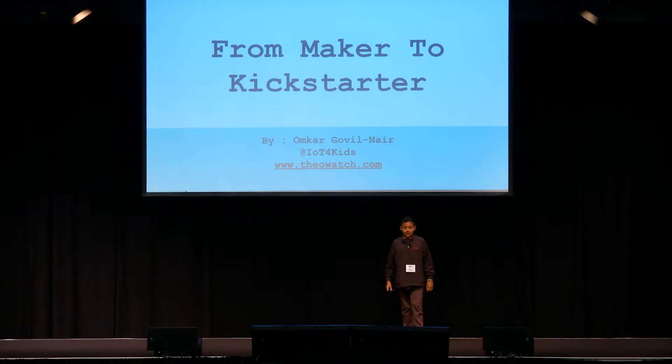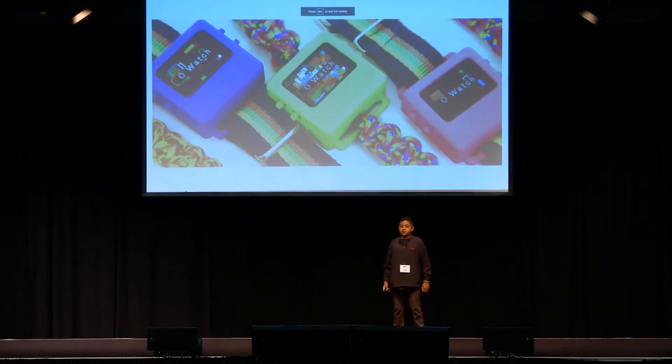Hi, my name is Omkar Govil-Nair, and I'm the creator of the O-Watch, which is a programmable smartwatch kit that I made to teach kids how to code.